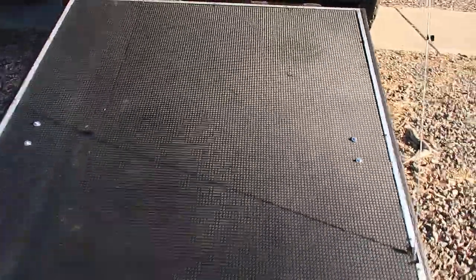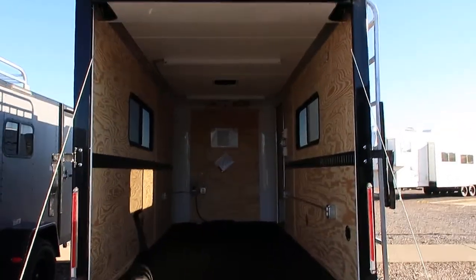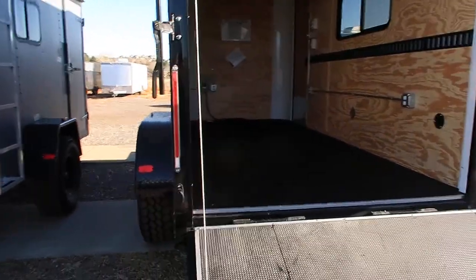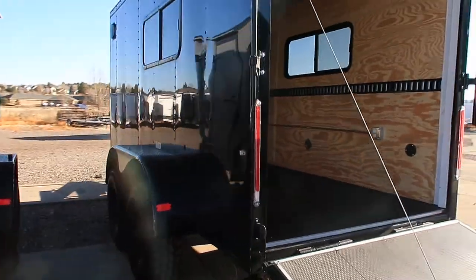The rear ramp door comes with a spring assist close, so it's easy to open and close. It also gives you the ability to haul toys — dirt bikes, UTVs, ATVs, that sort of thing. You also have LED strip taillights.